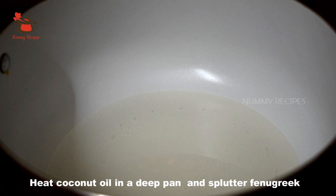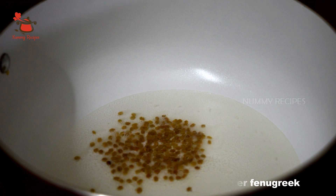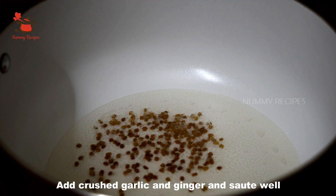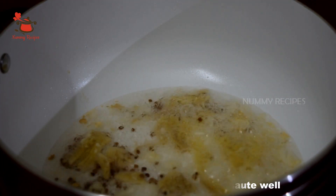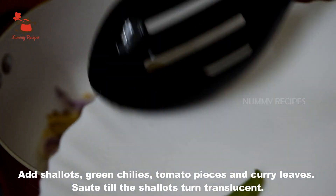Add 2 tablespoons of tea, then 1 teaspoon of tea. Put the sauce in the pan and cut the sauce.